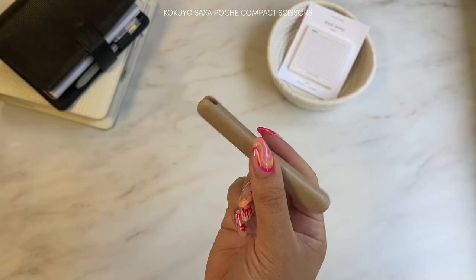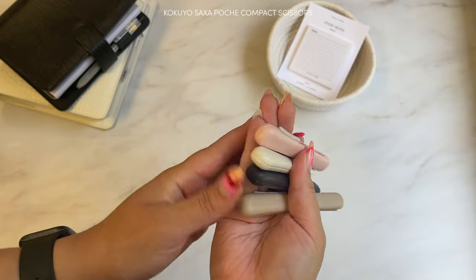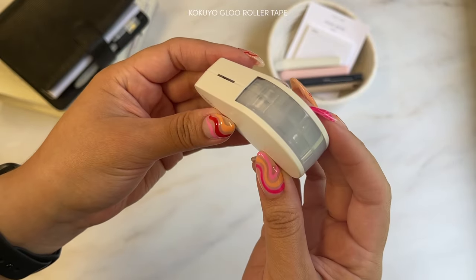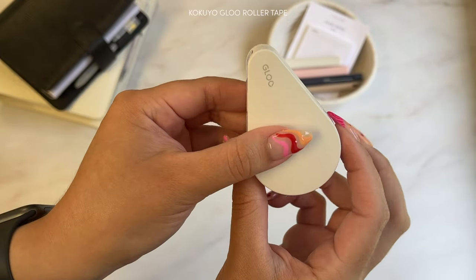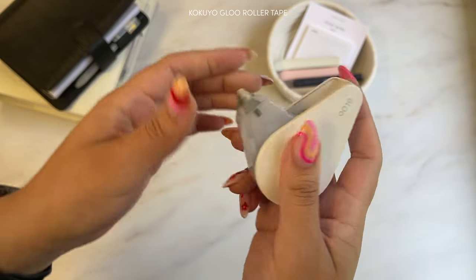These scissors are great if you love to do DIYs, creating vision boards, and more. This cute little gadget is the Kokuyo glue roller tape. It's compact and mess-free, and in a few seconds I will show you an example of what you can use this for.